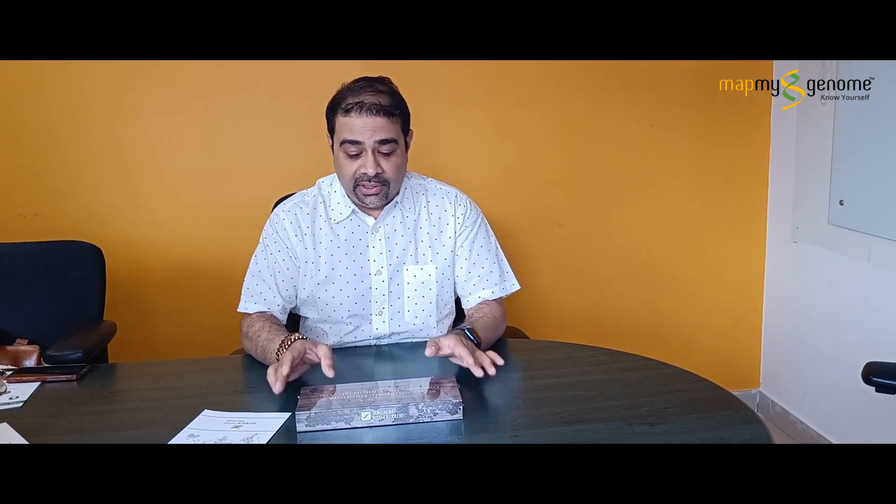Hi, today I'm at Map My Genome offices to discover the origin of you. I want to discover my genome patch tree. My family has an ancestry tree that goes back a couple of generations, but I'm intrigued to know more about this. So I'm going to unbox this and then start with the test.